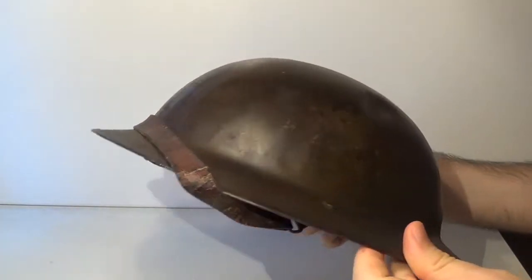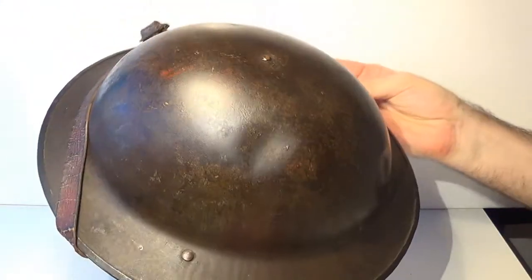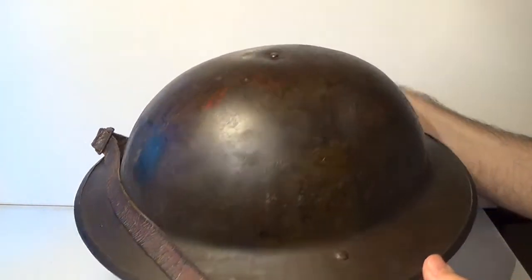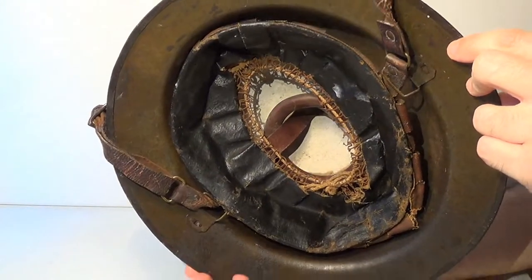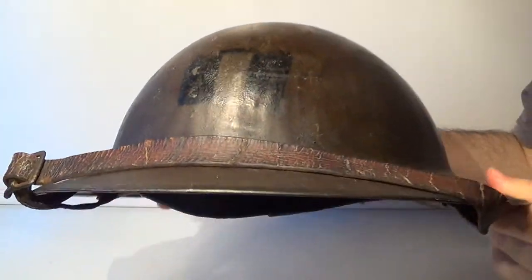Hi folks, on this video we are going to have a look at the real thing in order to get some factual information about this idiosyncratic helmet. This one in particular is the American Model 1917. We basically know that because the interior design is different from the British version, and because this marking — this stencil — defines it as the helmet of an American lieutenant.